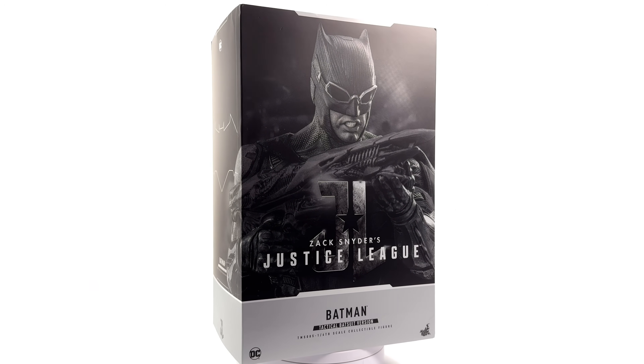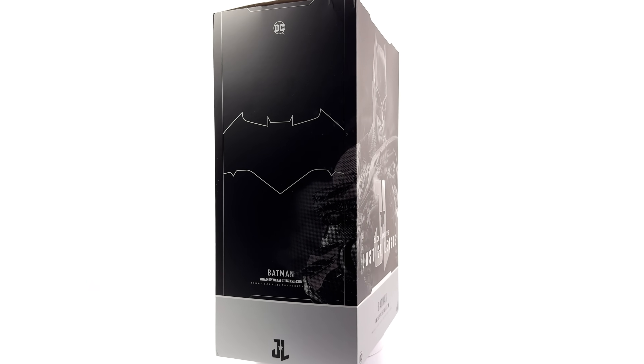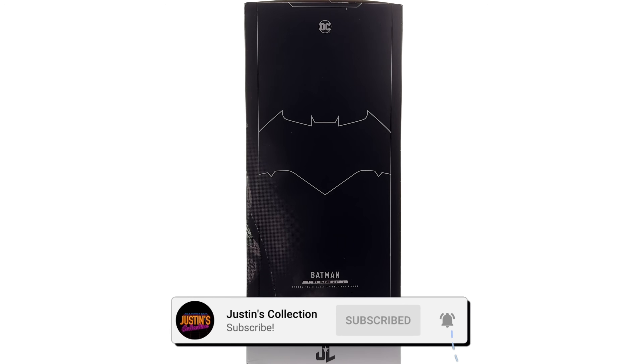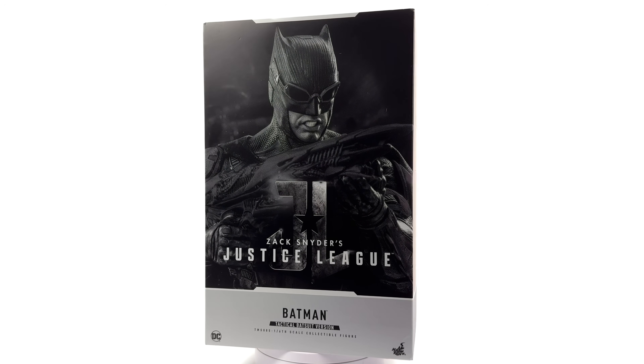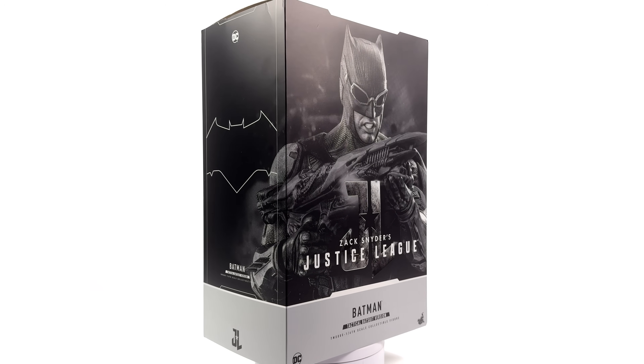Hello ladies and gentlemen, welcome back to my channel for another Hot Toys 1/6 scale Zack Snyder's Justice League figure unboxing and review. Today we're taking a look at Batfleck in his tactical suit. The question is, is this a 2.0 or a reissue? That's what we're here to find out.